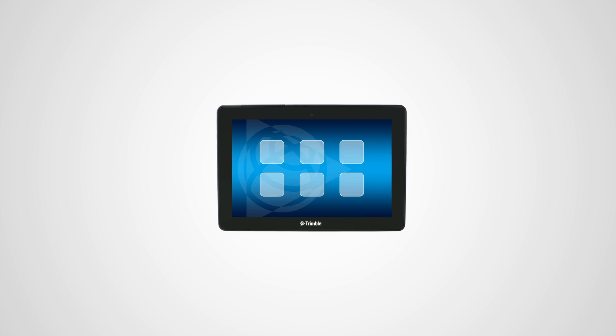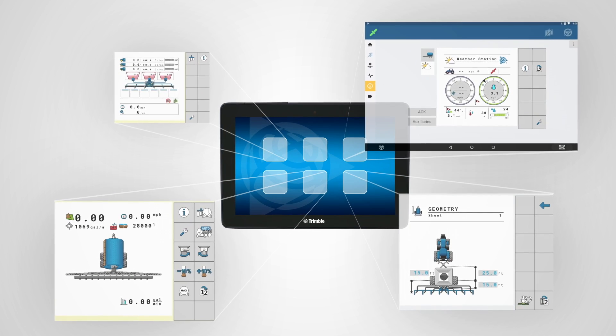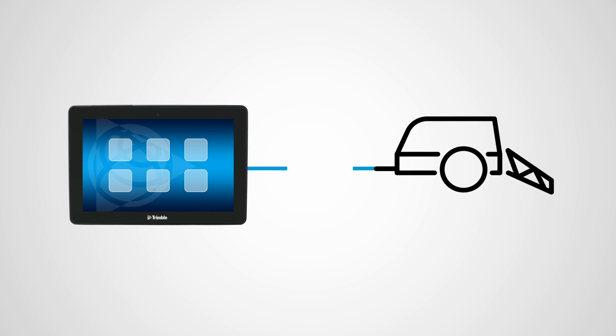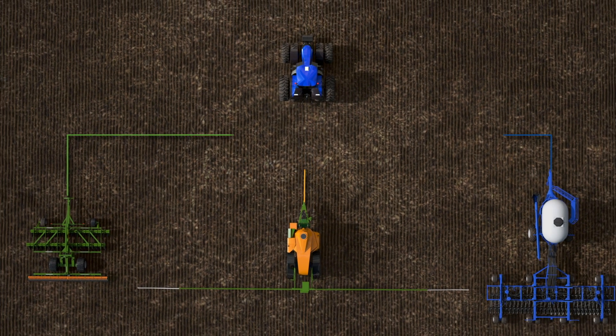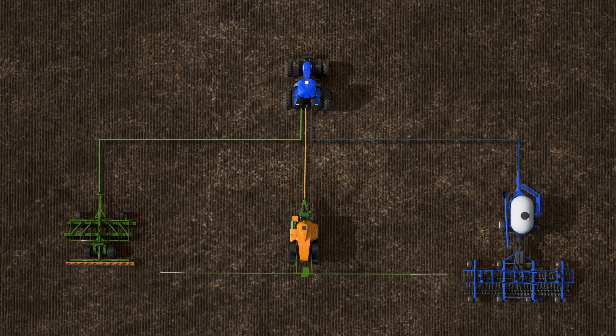At its core, ISOBUS is about connecting your agriculture solutions to give you greater control of your inputs. This is made possible through greater compatibility between the implement and the display. And the good news is, you may already have ISOBUS products in your machinery that you could put into use to make day-to-day operations easier.